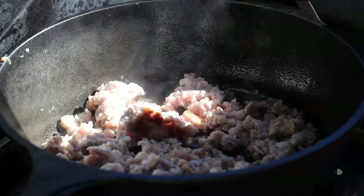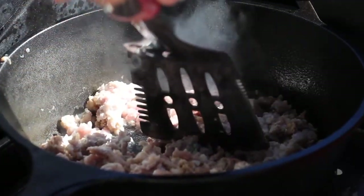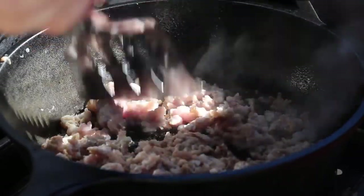I'm just browning up the sausage right now. This is just pork sausage — grown pork.